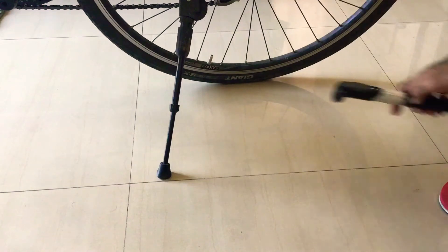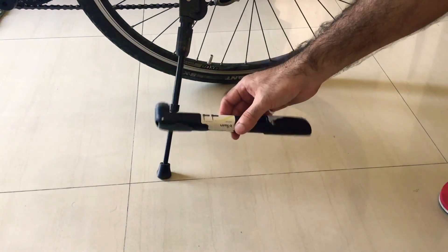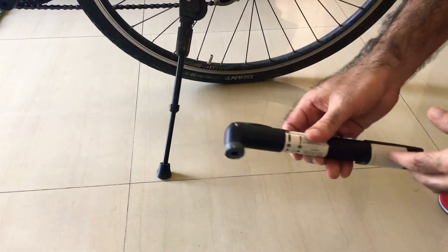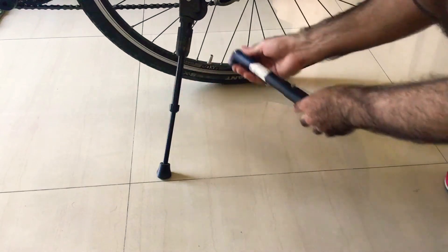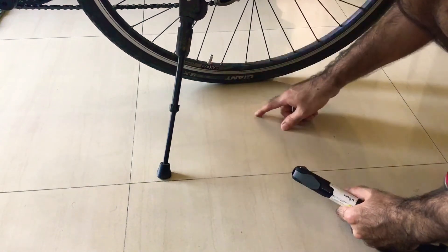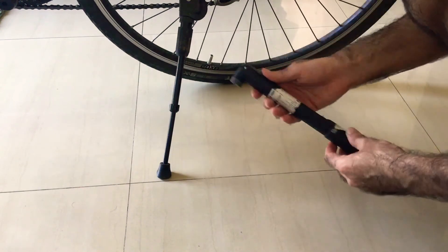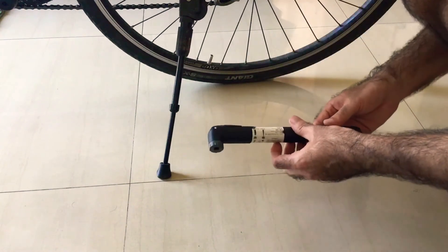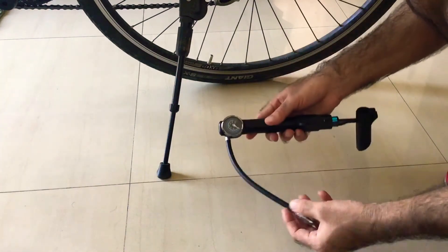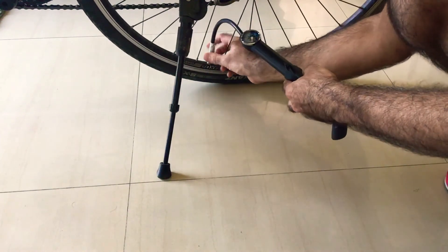Before this pump, I was actually using the BTWIN 100 MNP. Although this costs only 200 rupees, it doesn't have a tube attached to it. Filling up air with this can be a bit damaging to your nozzle — there's no flexibility — and I didn't like it for that reason. That is where the 920 is very good; with this tube you can just attach it to your nozzle.